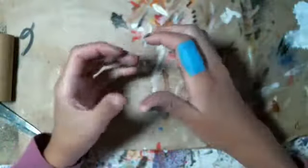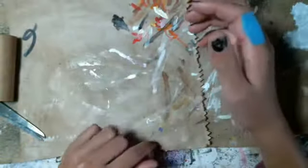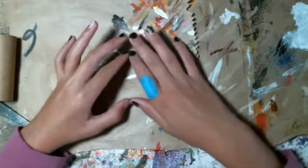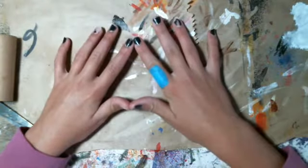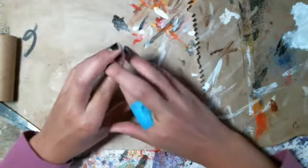Hi guys, it's me, Cora here, and today we are doing another Crafting with Cora. I haven't done this in a very long time, so I think you guys might want to watch me craft today. And today we are going to be making a deer.